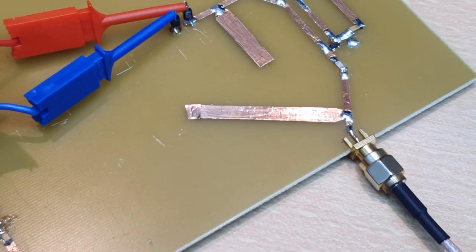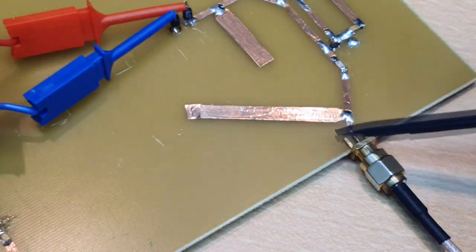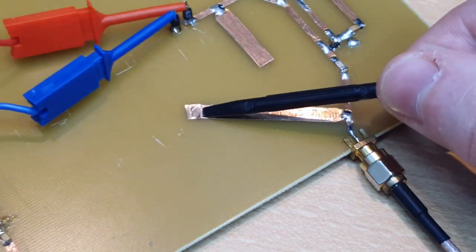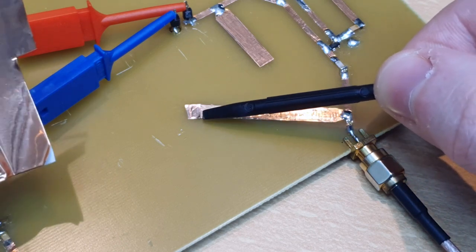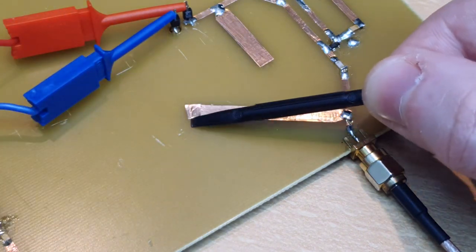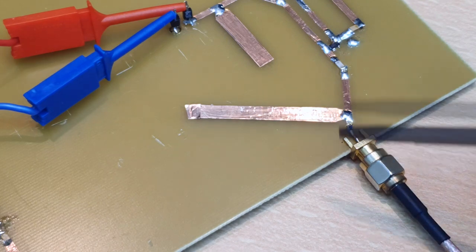I really like this RF breadboard technique because you can easily change the stubs and transmission lines using cuts of copper tape. Here I needed a small increase in the length of this stub, so I cut a small piece of copper tape, placed it here, and I could tune the circuit to the precise target frequency I needed — and it worked very well.